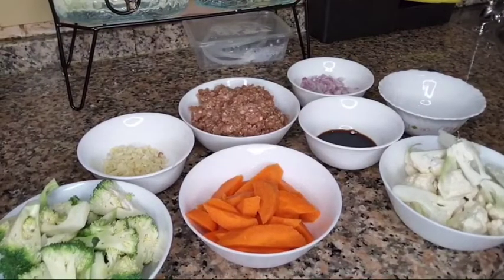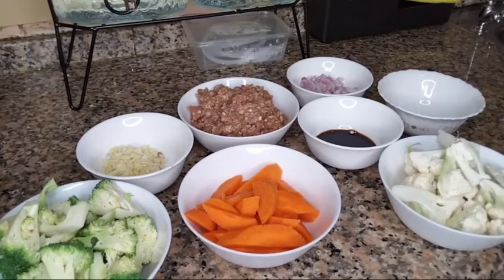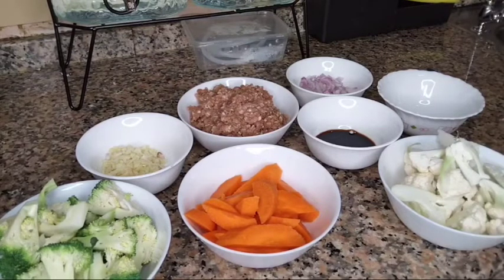Hello, hello, hello everyone! It's Kazina Mercado once again. Today, we're going to make ginisang or sautéed na gulay — mixed vegetables.